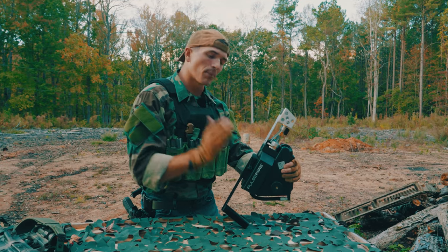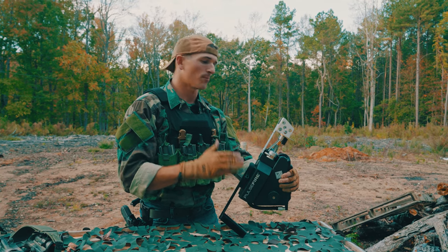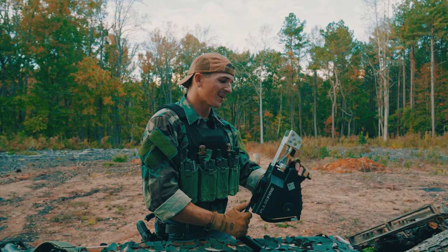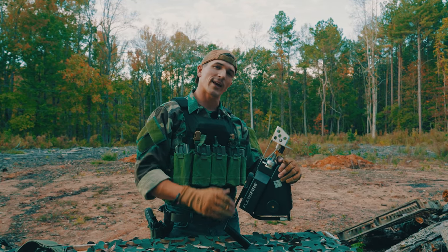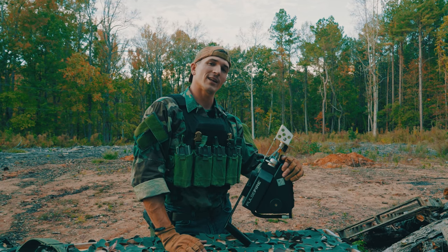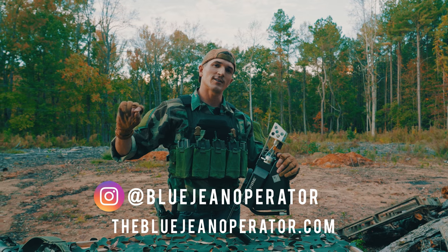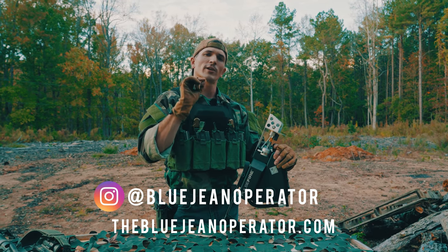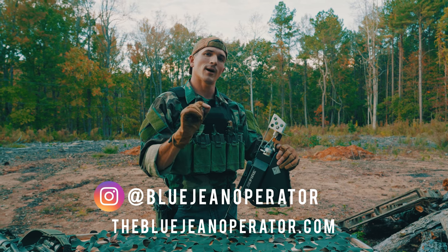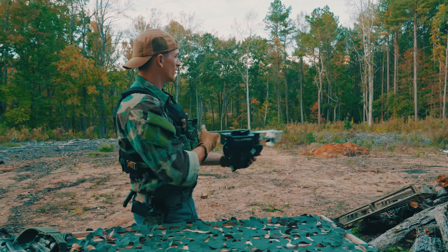But that's about it, guys. That is the Pulsefire from Exothermic Technologies — a really cool little portable flamethrower. Hope you guys enjoyed this video. If you did, please consider dropping a like and subscribing. You can also follow me on Instagram at BlueJeanOperator or go to my website TheBlueJeanOperator.com to find some cool shirts and merch, which helps support the channel. Make sure to hit that notification bell to keep up to date whenever I post a new video. I'll see you guys next time.